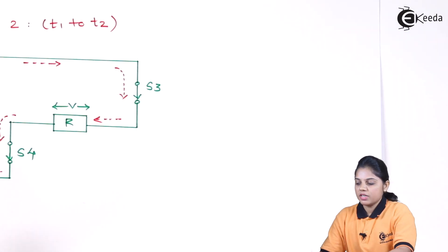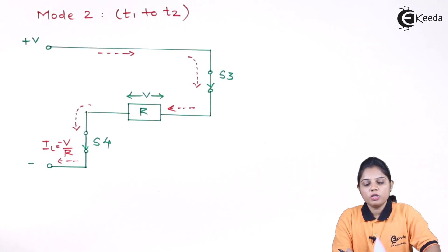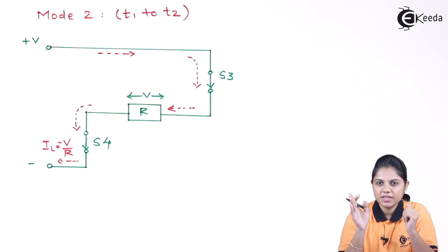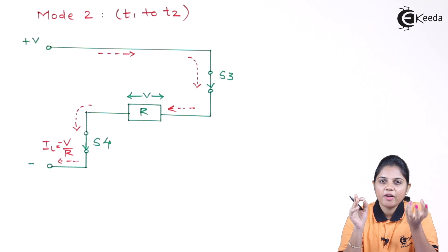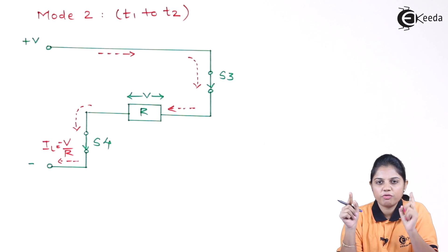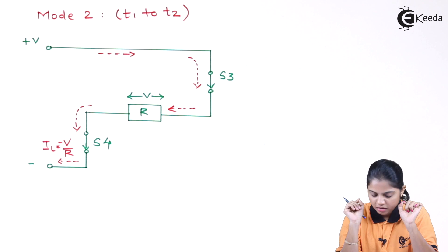Now when we reach T1, we need a commutation circuit — SCR1 and SCR2 should be forcefully commutated. Because here we are not using AC voltage, we are using DC voltage. Since we are using DC voltage, we have to commutate the thyristor using an external commutation circuit. So when you want to fire SCR3 and SCR4, at the same time SCR1 and SCR2 should be turned off by the commutation circuit.